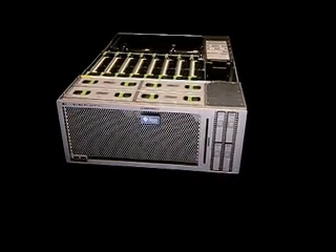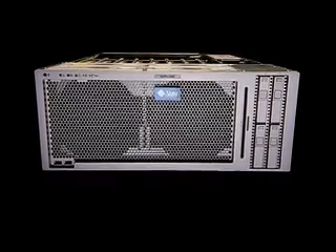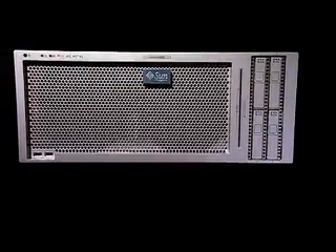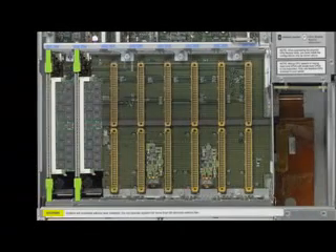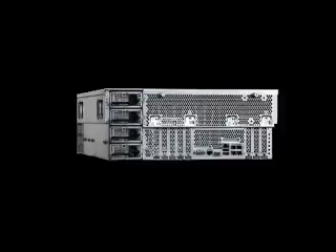The Sunfire X4600 — a new modular 4 to 16-way X64 server powered by AMD's Opteron processors — delivers incredible performance, scalability, and energy efficiency. It scales quickly from 4 CPU sockets to 8 sockets, all in a compact 4 rack unit form factor, and it comes with built-in virtualization capabilities. The Sunfire X4600.